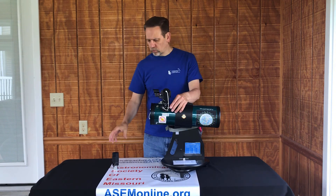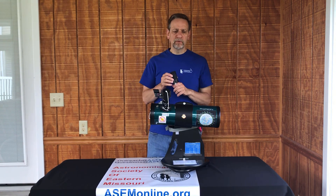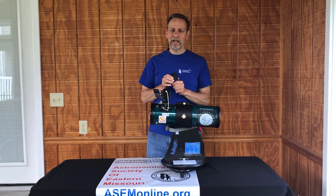Well, that concludes our overview of the Zoom eyepiece. Thanks for watching, and have fun stargazing.